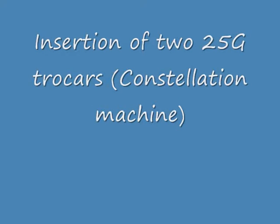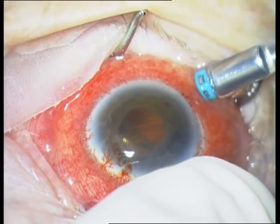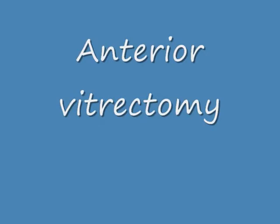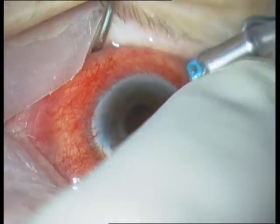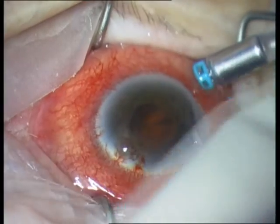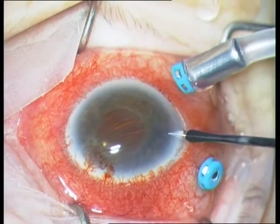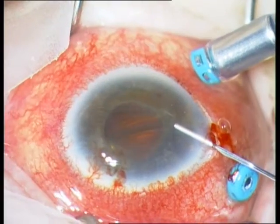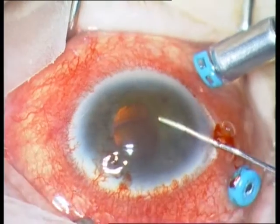The first step is to perform an anterior vitrectomy to reduce the intraocular pressure. If necessary, you have to perform a dry vitrectomy without infusion. If the globe is soft, then you can perform a paracentesis and inject viscoelastics into the anterior chamber.